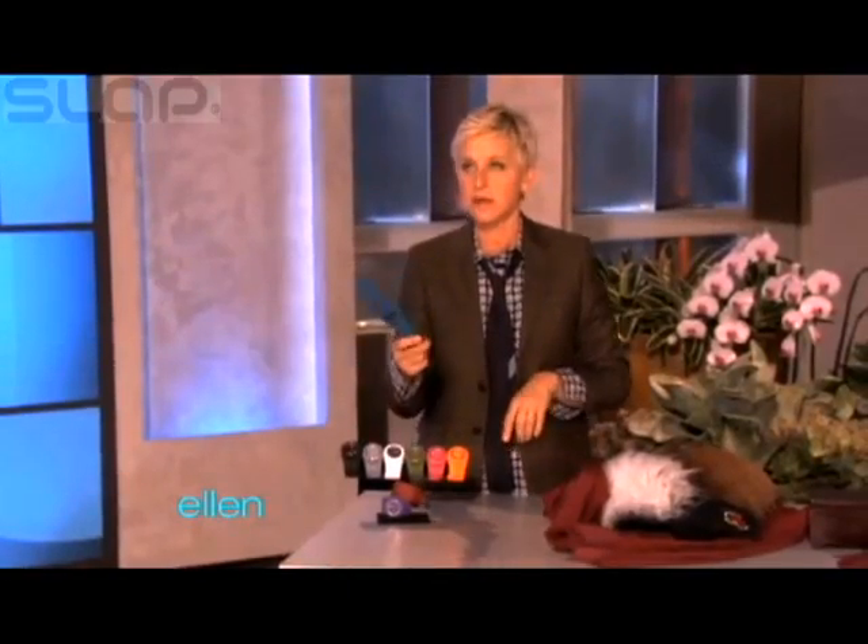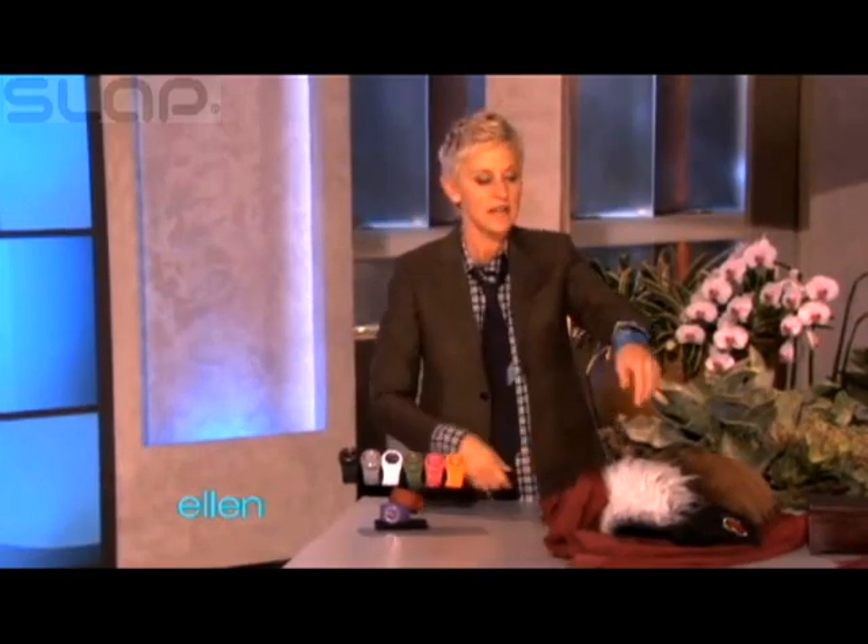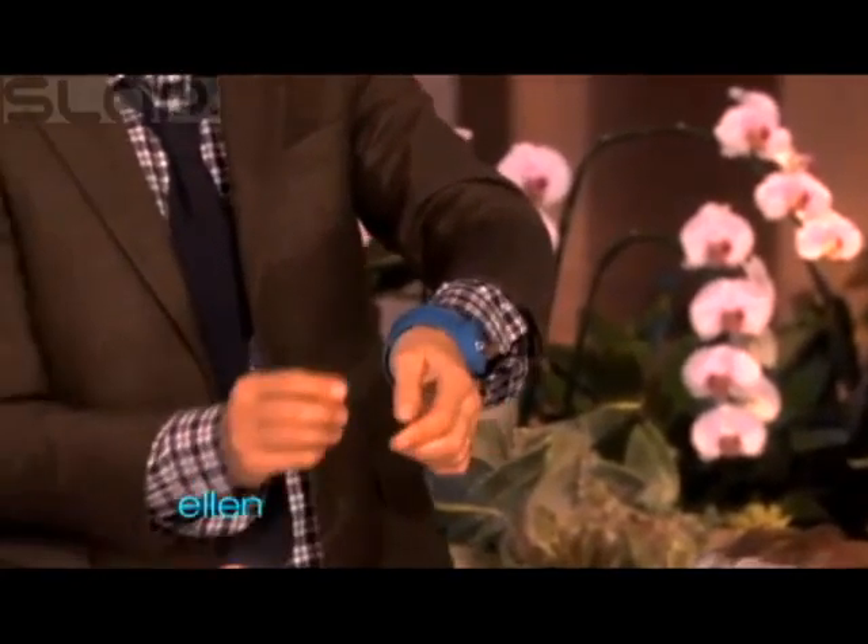These things — have you seen these things? These are called a slap watch. And what you do, because sometimes you don't have time to buckle a watch on, you just got to go, and you just do that. And then it just gets right put on your hand like that.